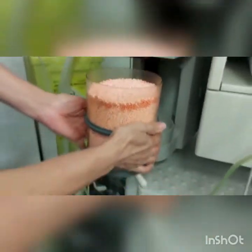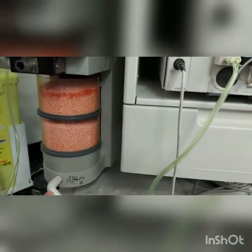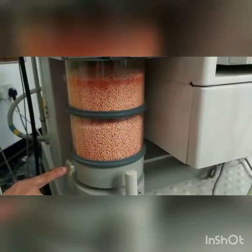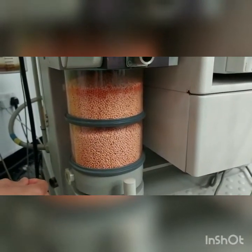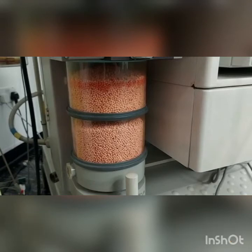The one that was there before goes on top. Put it back and make sure you put the lever back up again. As you can see, the absorber canister sign has disappeared. Make sure this valve here is nice and tight.